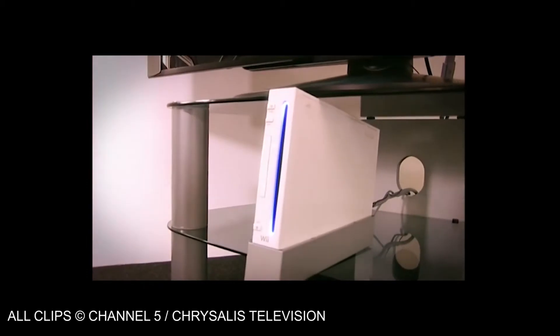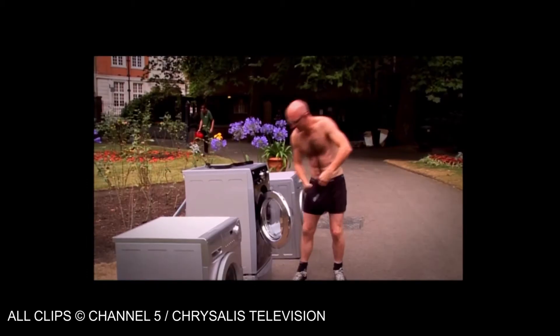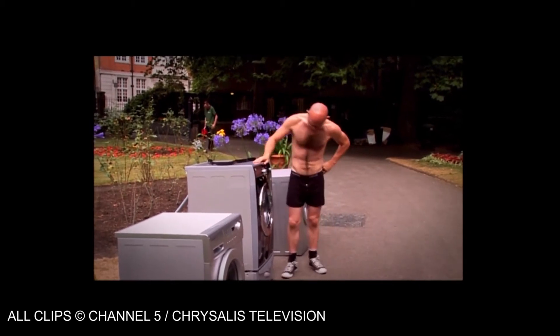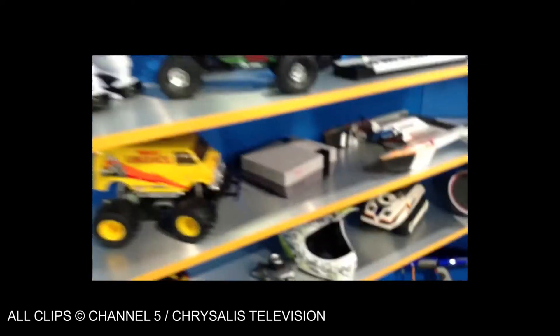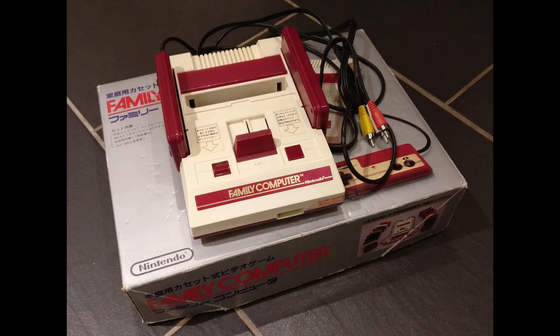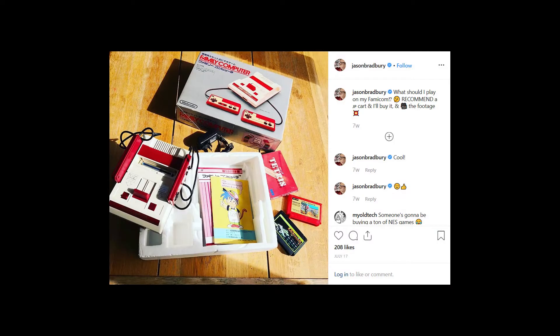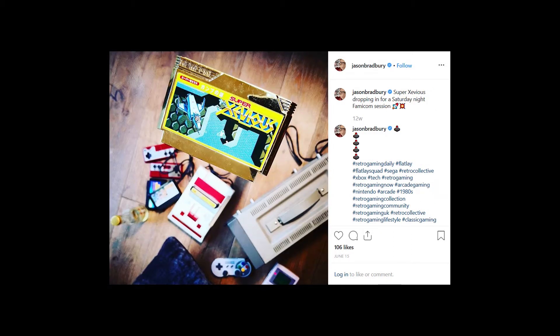If you're not from the UK you'd be forgiven perhaps for not knowing this name. He's a tech journalist, best known as the presenter of Channel 5's The Gadget Show. He's a huge nerd — I'm sure he wouldn't mind me saying that — definitely a man after my own heart, and very much into his gadgets and his retro gaming. He says he'd like to buy one of my Famicoms, so I send it over to him, and as you can probably see from the subsequent Instagram posts, he's very happy with it indeed, and had a lot of fun with it.